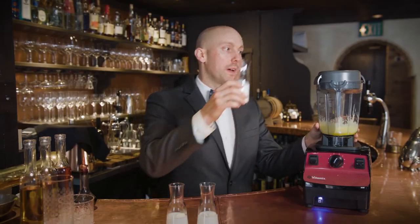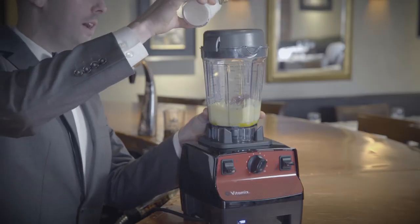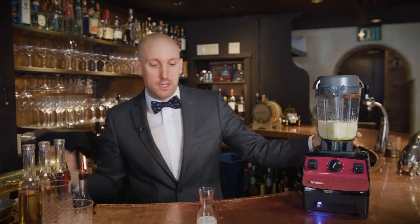After the eggs and sugar have been brought together the next step is to bring in the dairy. Each one is a third of a cup — starting with skim milk, half and half, and heavy whipping cream.